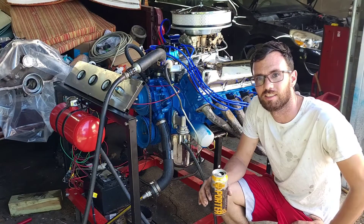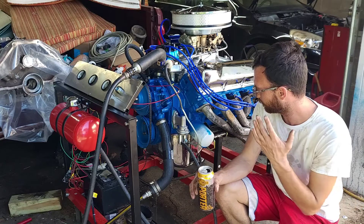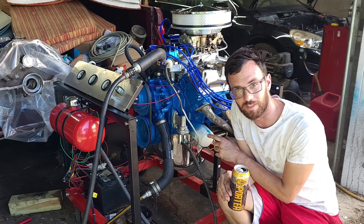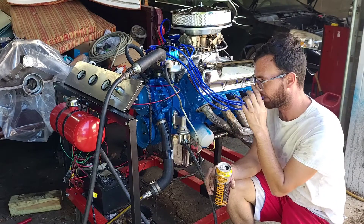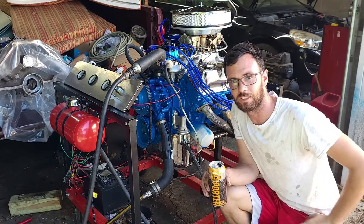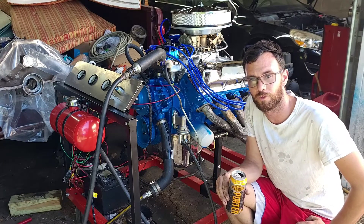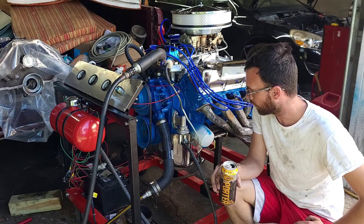I skipped recording at some point — I forgot the camera wasn't recording when doing the intake manifold. Then it got to the point where I'd go out there for two minutes in the morning or two minutes in the evening, throw a bolt or two in, and just keep pressing forward. All of that's done now.